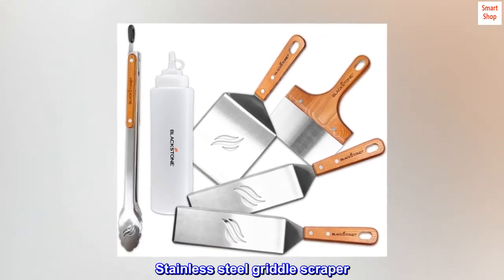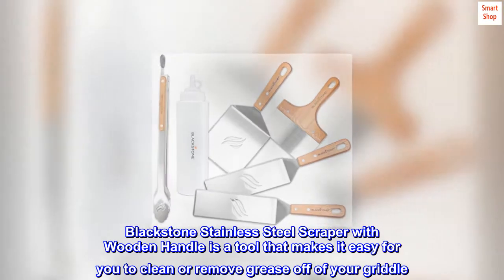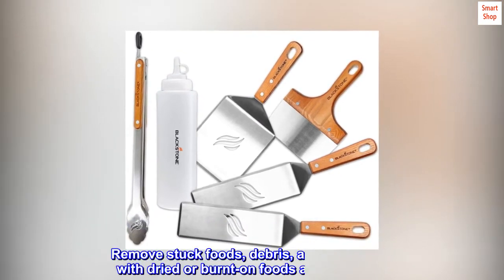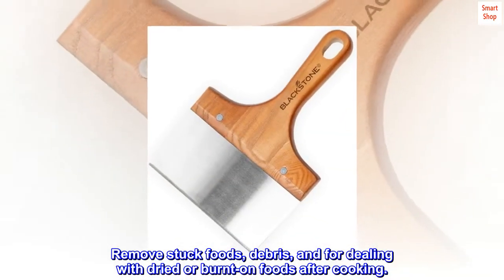Stainless Steel Griddle Scraper. The Blackstone Stainless Steel Scraper with Wooden Handle is a tool that makes it easy for you to clean or remove grease off of your griddle. Remove stuck foods, debris, and dried or burnt-on foods after cooking.